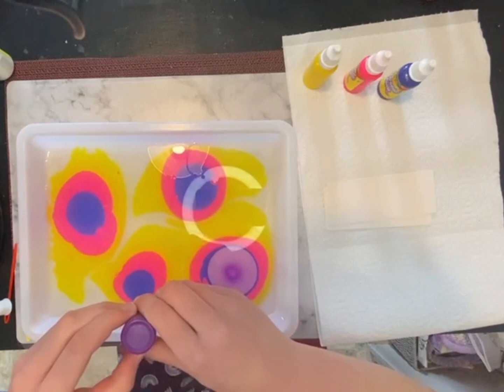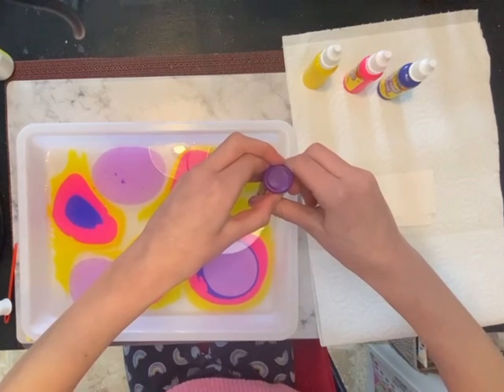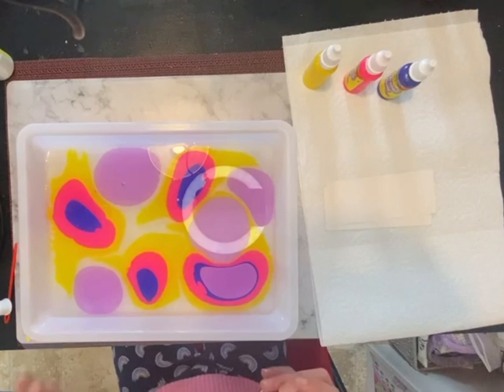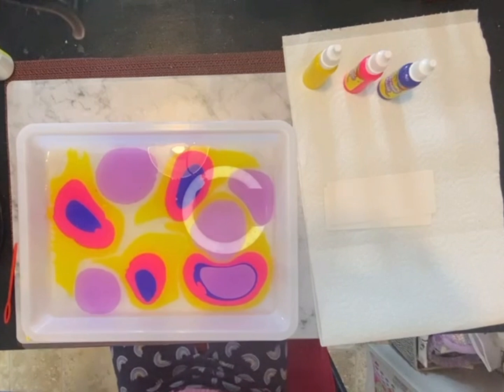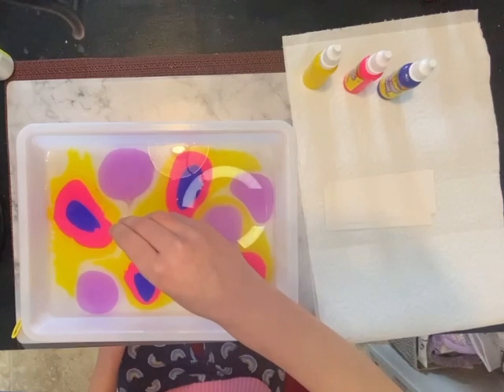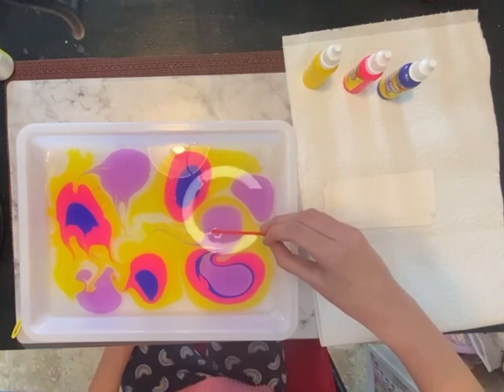Okay, and then we just do a little bloop — whoa! Now we're gonna do a little bloop here and here, and here, and maybe a little bit there. Now we need to do the patterns and just swirl it around a little bit. Make sure to do it slowly — you don't want to do it too fast or else it might just ruin the design.